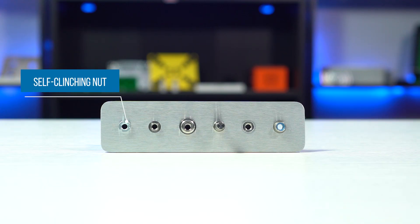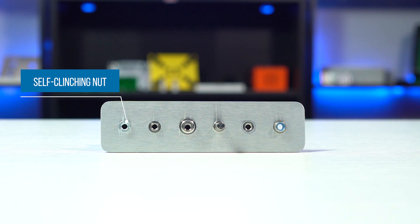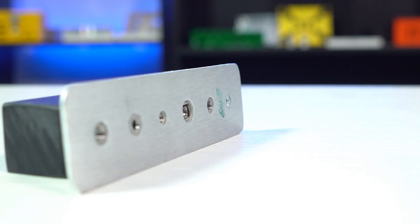This is a fastener with a threaded hole that's mechanically pressed into metal. Then you'd use the nut's threaded hole to insert a screw, stud, or bolt. Nuts are typically used for creating strong internal threads to attach a component or to assemble parts together. This standard self-clinching nut protrudes on one side of the sheet metal.